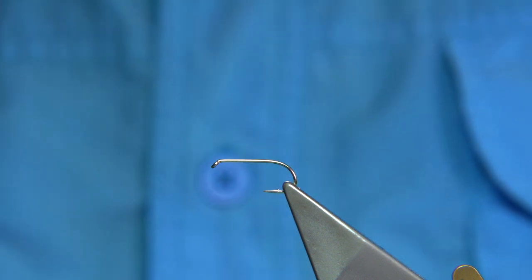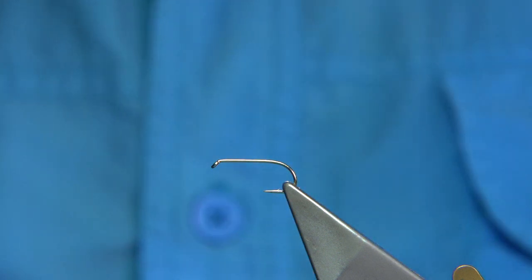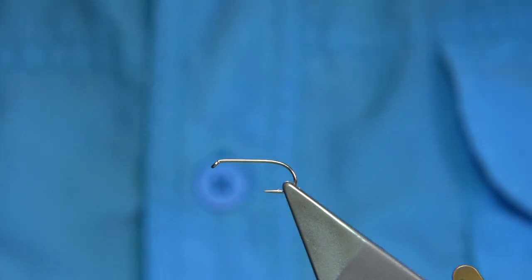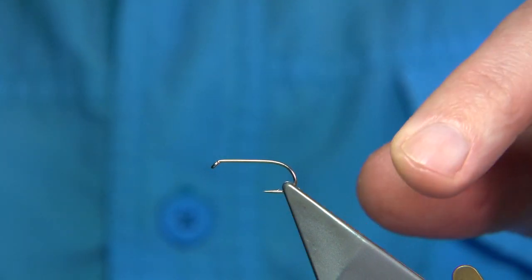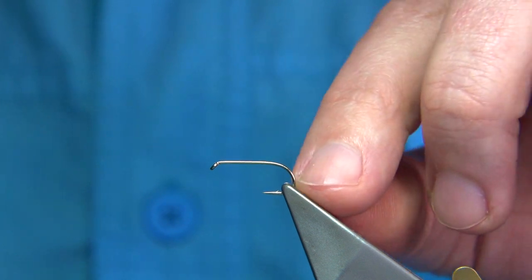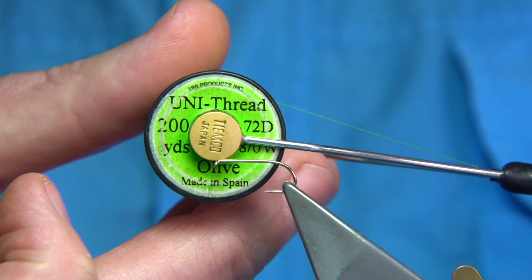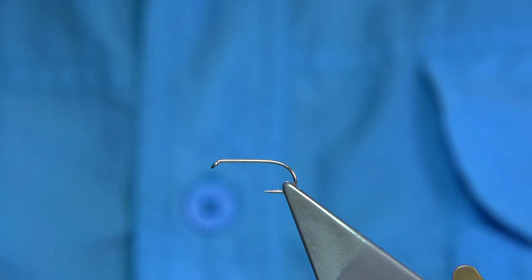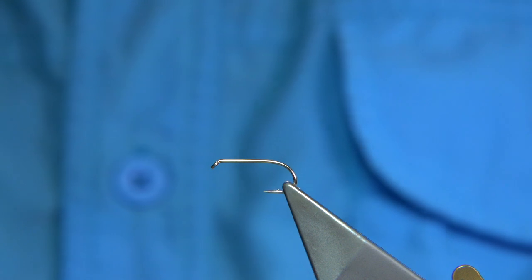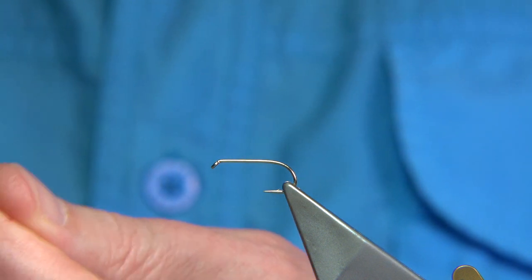This is a Pansy Deerre fly, as far as I believe, and it's a good pattern because I get asked for it quite regularly. Hook choice is up to yourself — this is a Fulling Mill hook, an all-purpose medium size 10. The thread I'm going to be using is the Uni Thread 8/0 in olive. First I'm going to run the wax through, and that will give us a good start.